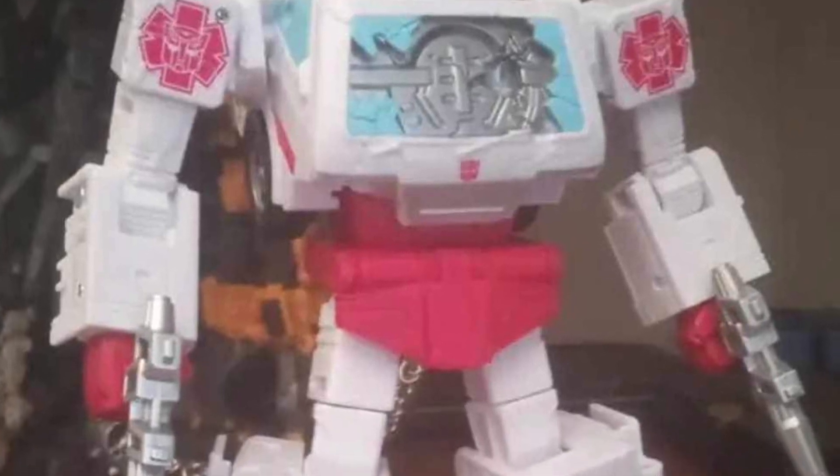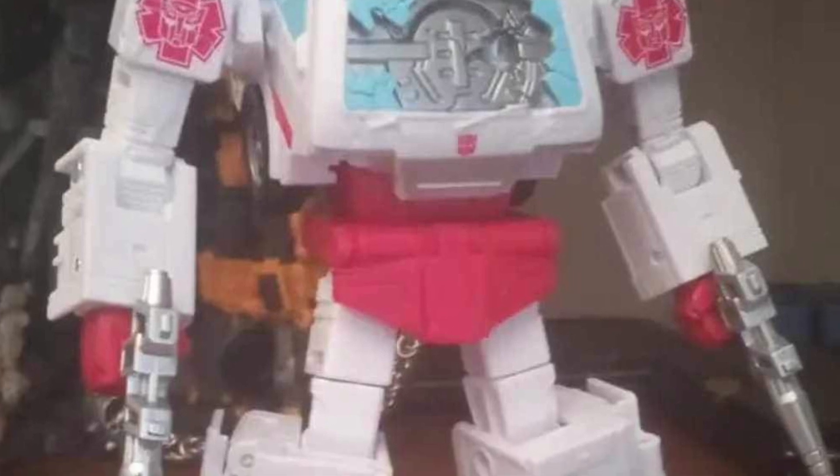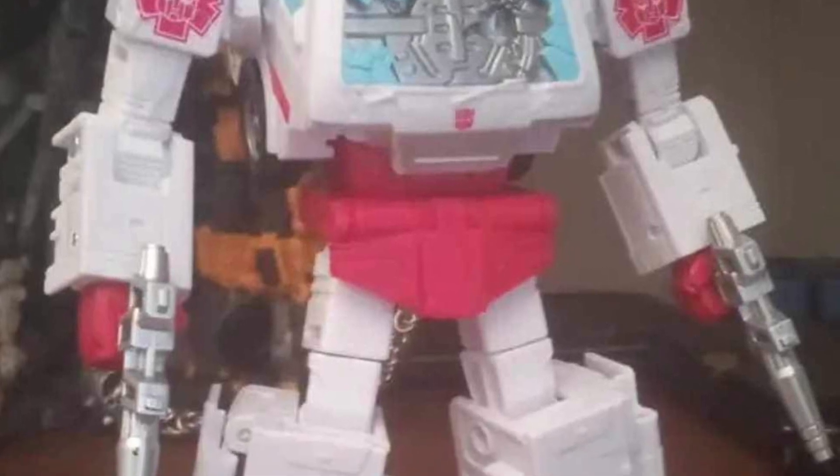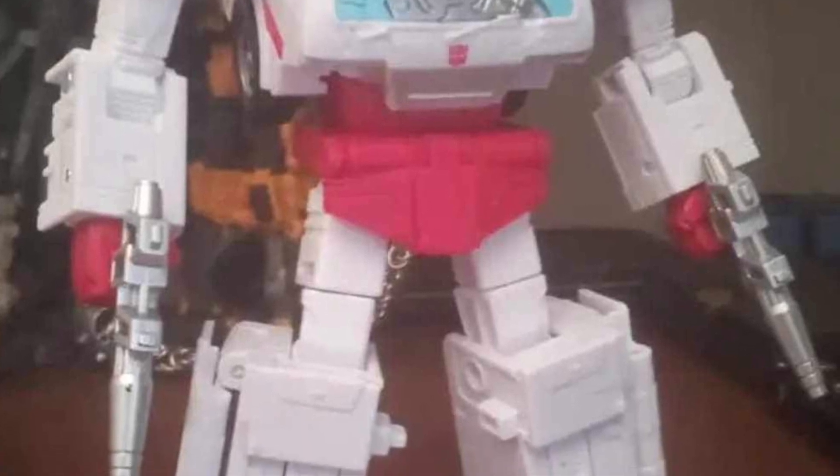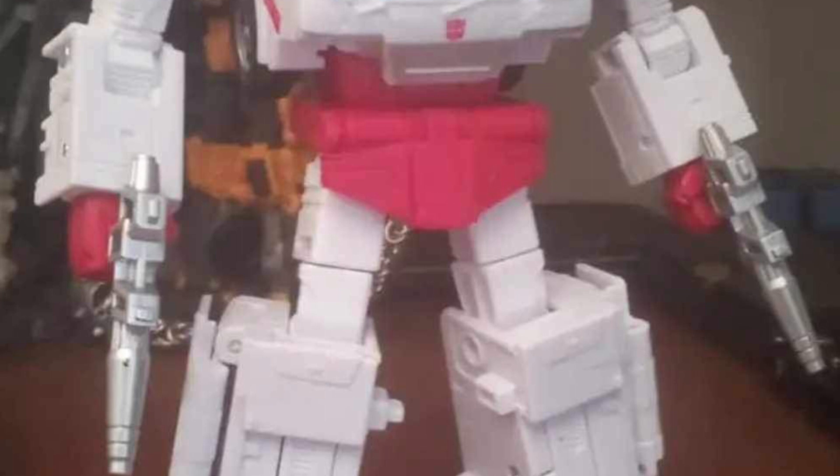I'm reading some of the comments — people are talking about switching out some of their limbs, the limbs on the figure, changing the head sculpt. I mean, if you're doing all that, then I don't think the figure really works for what it was intended to do, right?